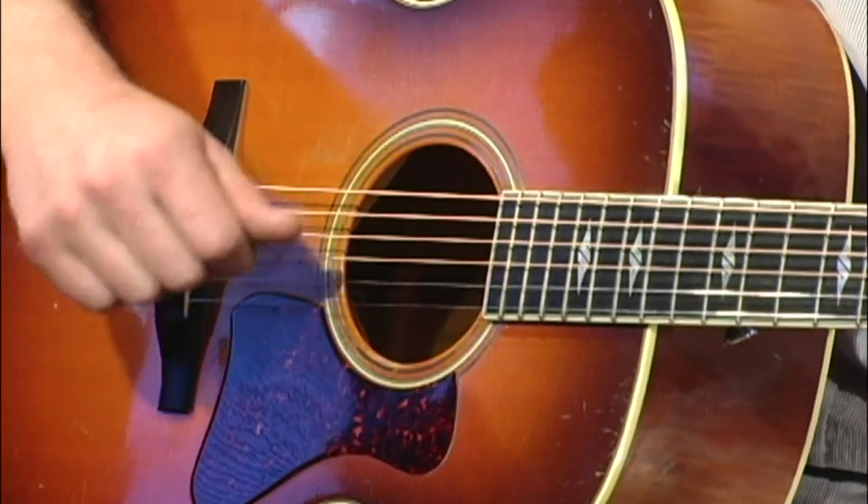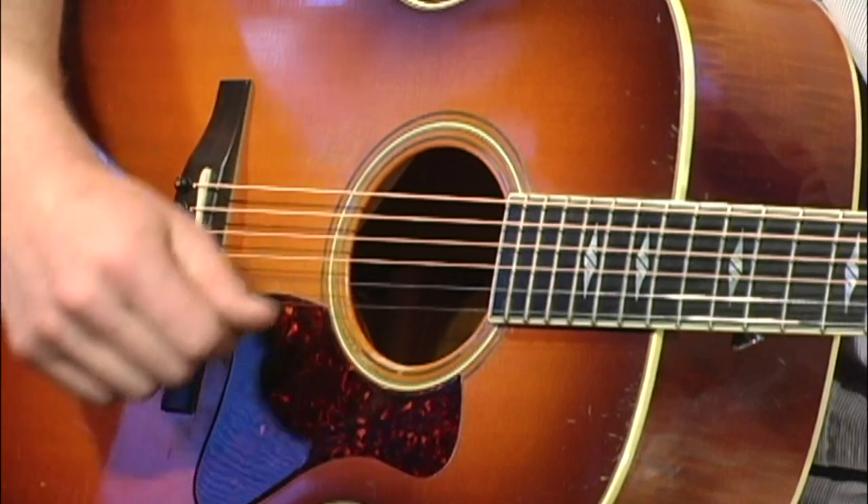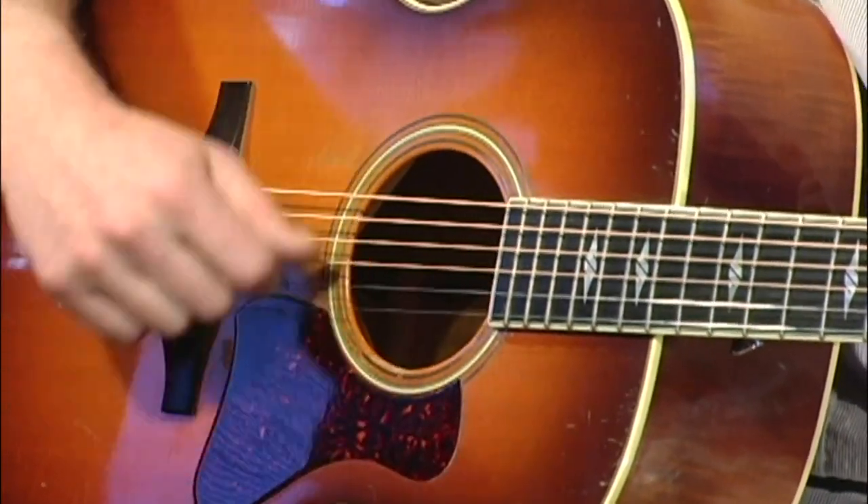And then when you come up, you might tilt your hand back just a little, but you don't want to be doing a lot of wrist twisting. You want the motion to be more or less up and down.